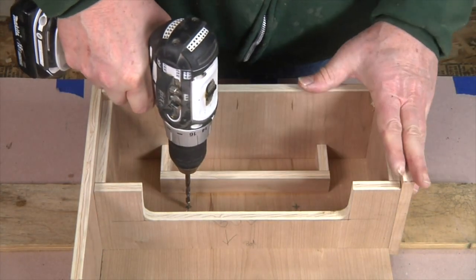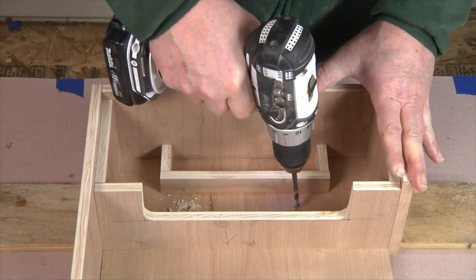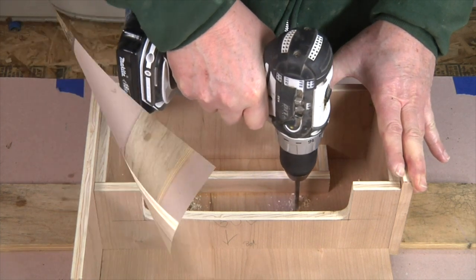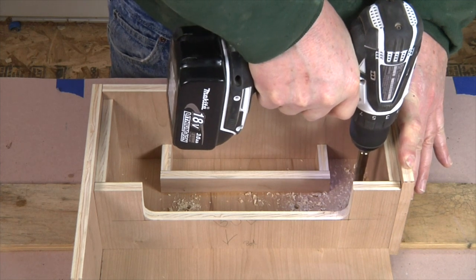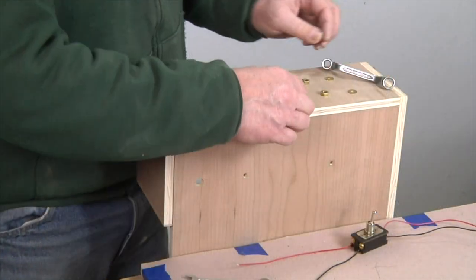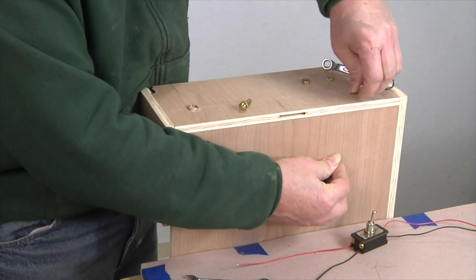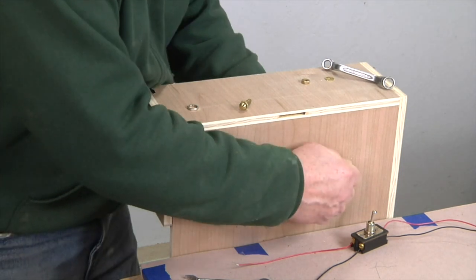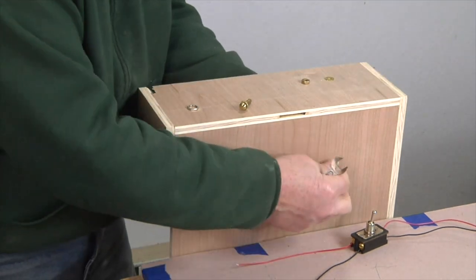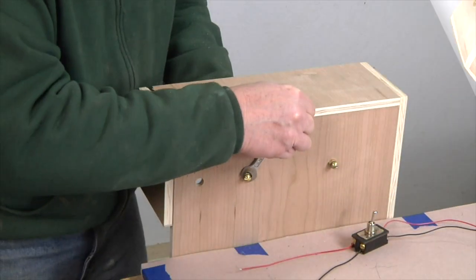Next, it's time to drill two 3/16th inch holes in the bottom of the drawer box for the brass screw charging terminals, as well as a single 1-inch hole for the switch. The brass terminals are now installed on the box bottom, each fitted with an extra nut set about 1/8th inch from the head of the screw. This extends the screw head out a little to make it easier to clip on the leads from the electrical charger.